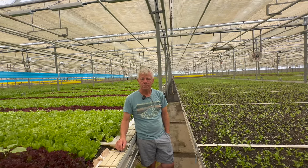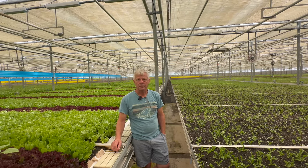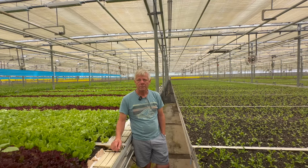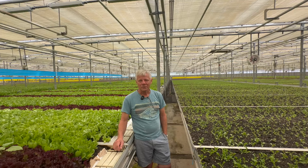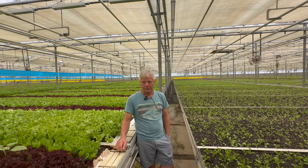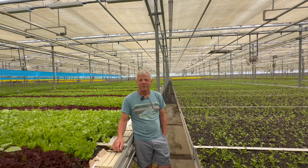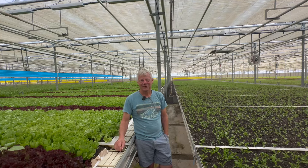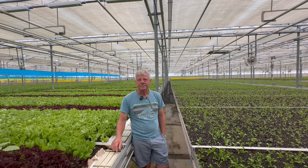I buy your arugula from grocery stores in Ontario, and the shelf life is insane. I have some that's got to be over two weeks old and it's just starting to yellow — and that's from my fridge, not from when it was cut. Quality-wise, the stuff from California is nowhere close to the flavor complexity, spiciness, and crunch that yours has.